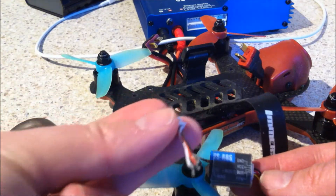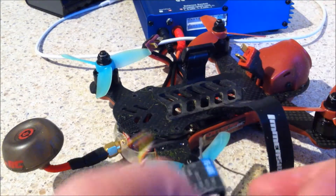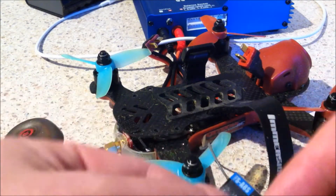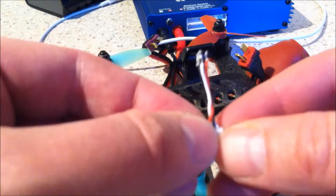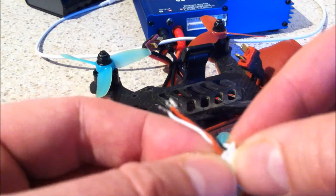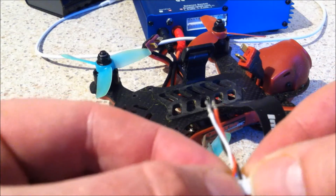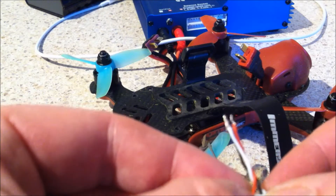With a Vortex you get several different connector wires, none of which are actually compatible with the socket on the back of the FS-A8S. So you want to find one where the red is at one end, the black is next to the white one at the far end, and the one between the red and the black is not used.